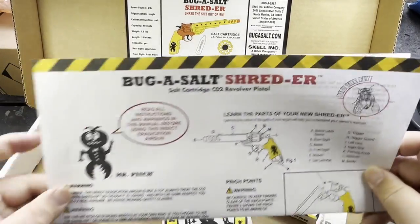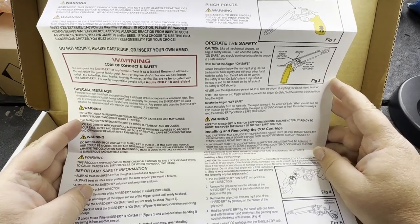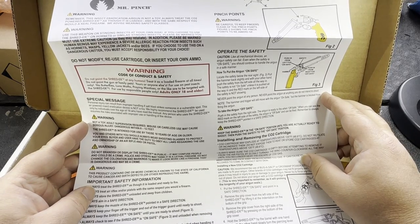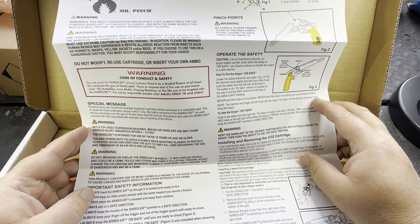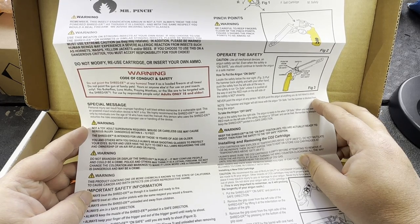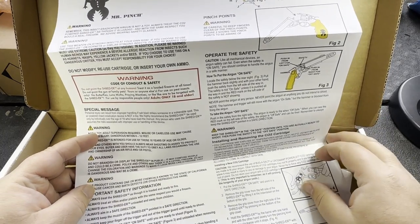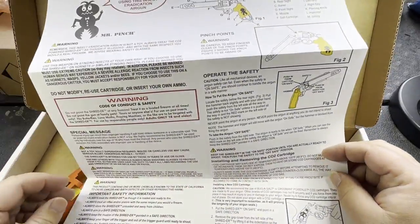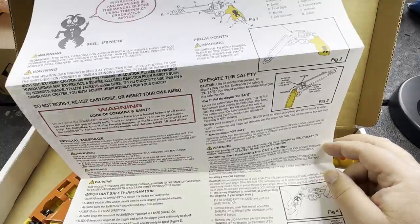I'll go through the instructions quickly off camera. One thing they strongly emphasize: do not point the Shredder at any humans — treat it as a loaded firearm. Do not point it at family pets or anybody else. They also don't want kids using it. There's a lot of safety stuff because this has more oomph than the regular Bug Assault and is designed to take down bigger insects, so it's not a toy.